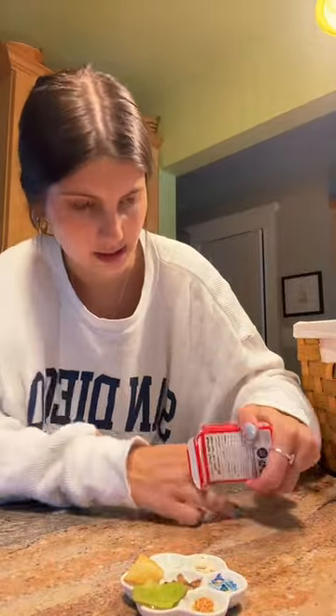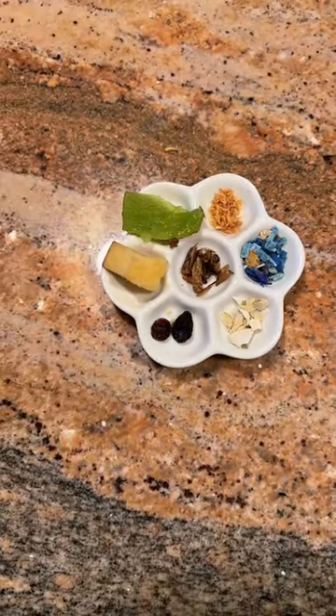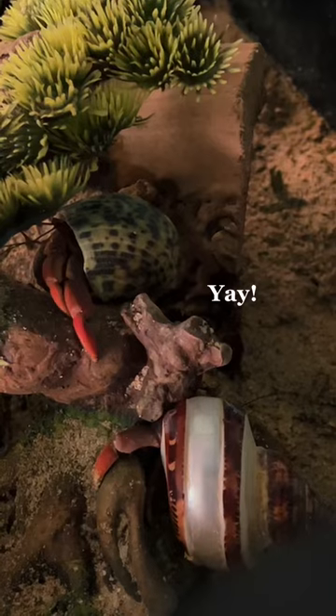Lastly, there's only two more raisins left, so I'm just gonna give them these. Norton's gonna be pissed at me because he loves his raisins, but he's molting right now. Alright, here's tonight's dinner. And there we go.